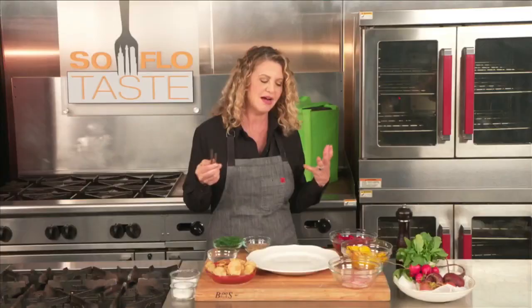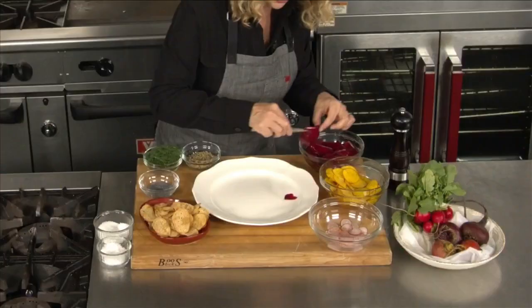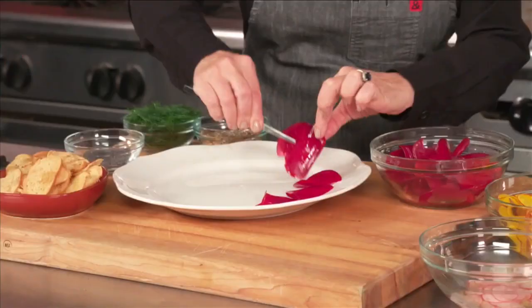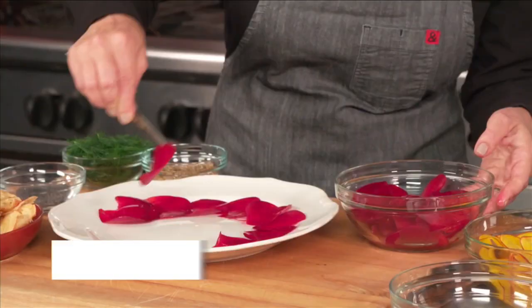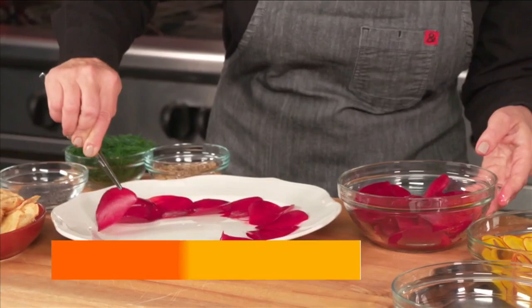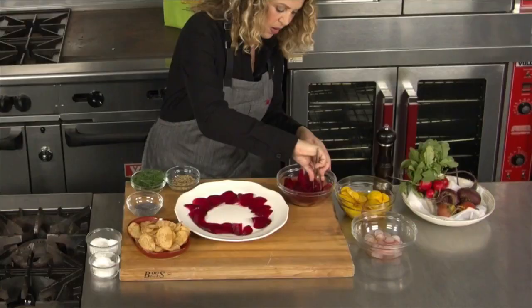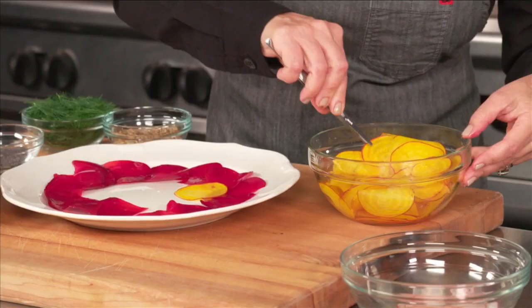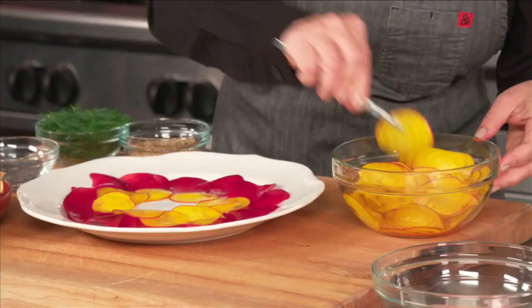Using a tweezer, I'm going to go ahead and make the carpaccio — just a little rustic, so it doesn't take us forever. Let's allow the traditional red beet to be our outer layer. A beet can sometimes be a hard sell, but if you've never tasted a raw beet, it's a totally different experience — it's beautifully sweet. Our more inner ring will be this gorgeous golden beet. I put the exact same amount of marinade, but the red beet stayed shinier than the golden beet.